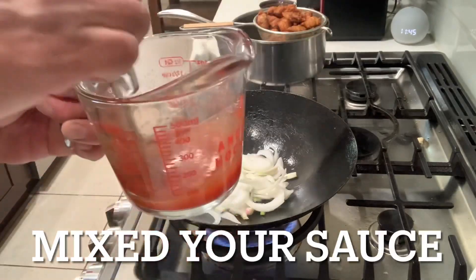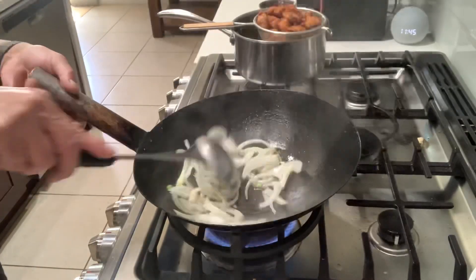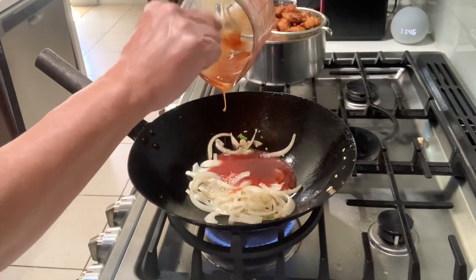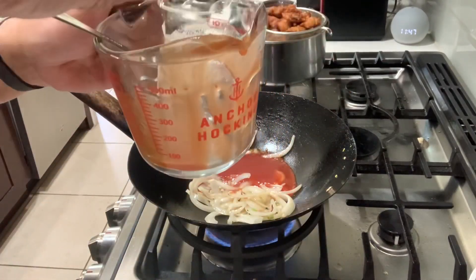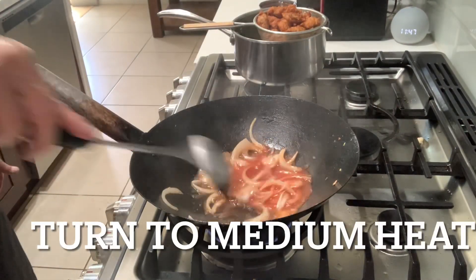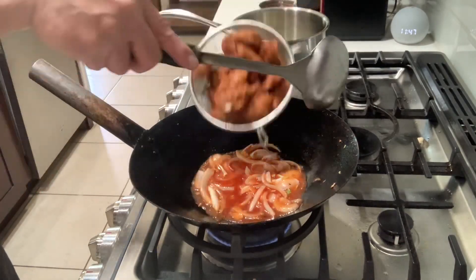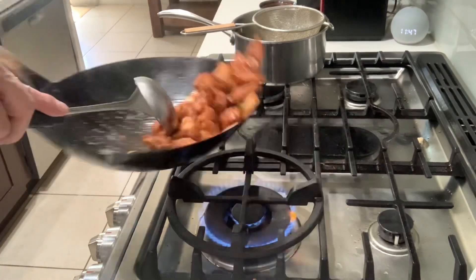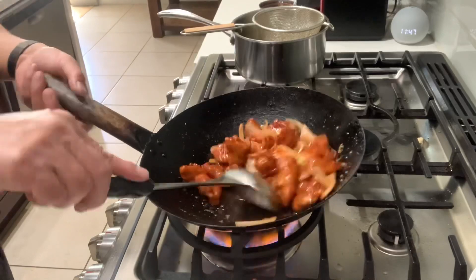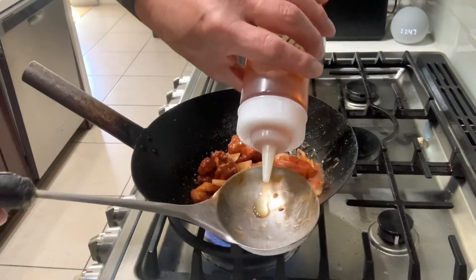Mix it now. One tablespoon of water. Put your sauce in, scrape it in. Add the water, mix it again. Medium heat, guys. Seasoned onion — about a quarter teaspoon.